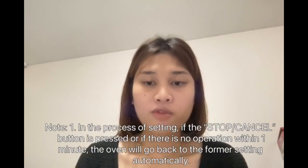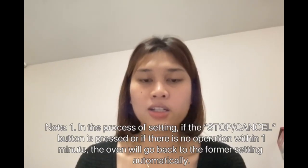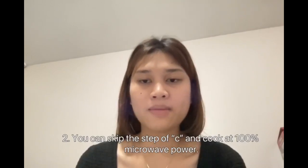For example, to cook food at 50% microwave power for 50 minutes: press the time cook button, and once zeros display, press 1, 5, 0, 0 in order. Press the power button once, then press 5 to select 50% power. Press start or add 30 seconds to start cooking. Note: if stop or cancel is pressed, or if there is no operation within 1 minute, the oven returns to the former setting. You can skip the power step to cook at 100% power.